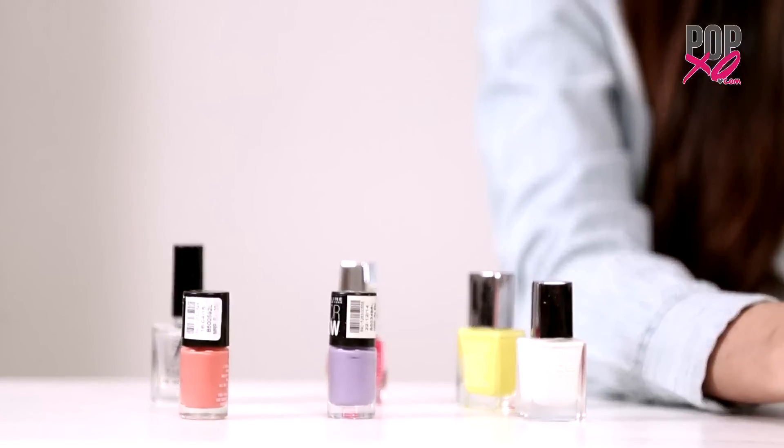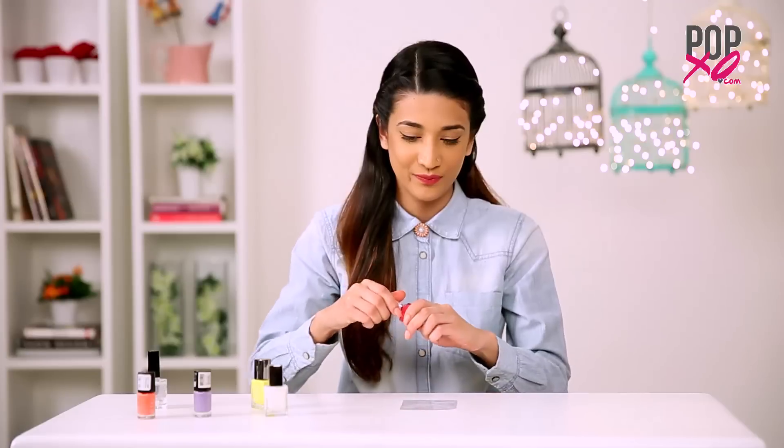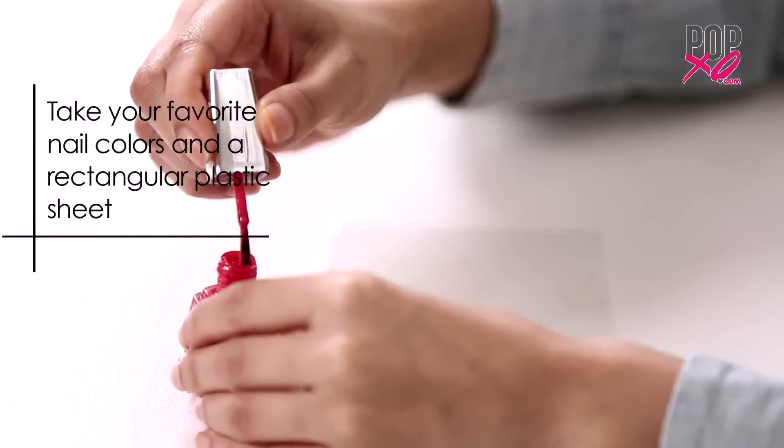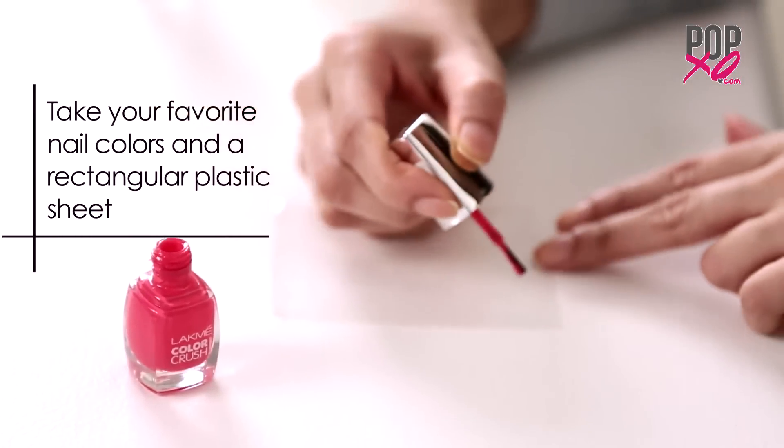So this nail art is one of my favourites because you just grab that polish layer and make it into shapes that you desire. To begin with, take some of your favourite nail colours that you want to cut the shape from.